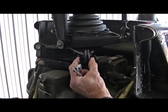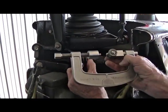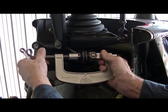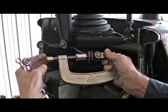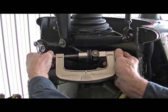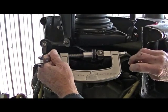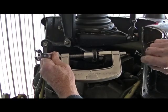The new bearing is placed in the swash plate as per the TM. The insertion tool is installed, tightened down, and rotated to secure the new bearing.